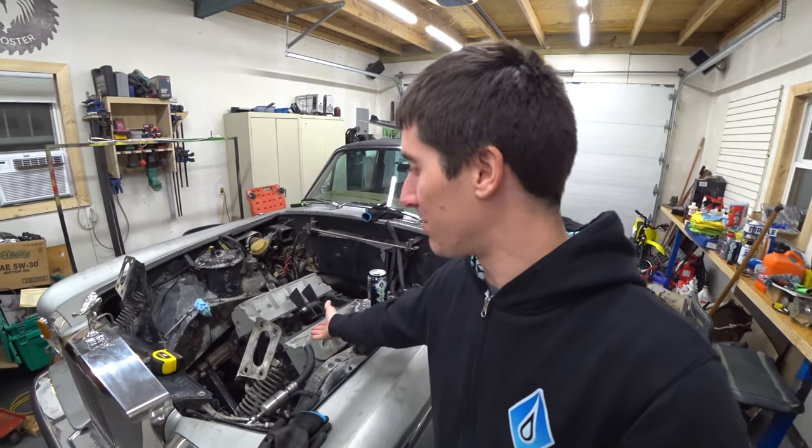I'm Watch J, and today we're just going to get right into it. Let's fab up some engine mounts for this car.